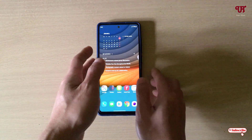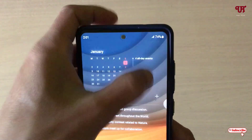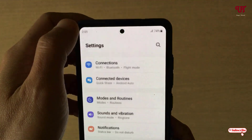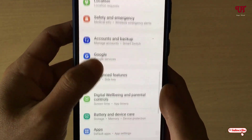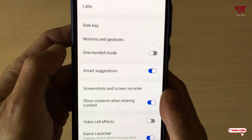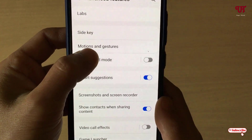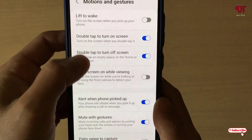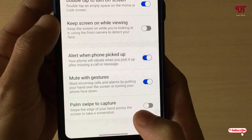So right now you can see my Samsung smartphone. Firstly, what you need to do is go to the phone settings, scroll down, and you will get one option — Advanced Features — just tap on it. Now you will see here one option written Motions and Gestures, just tap on it.